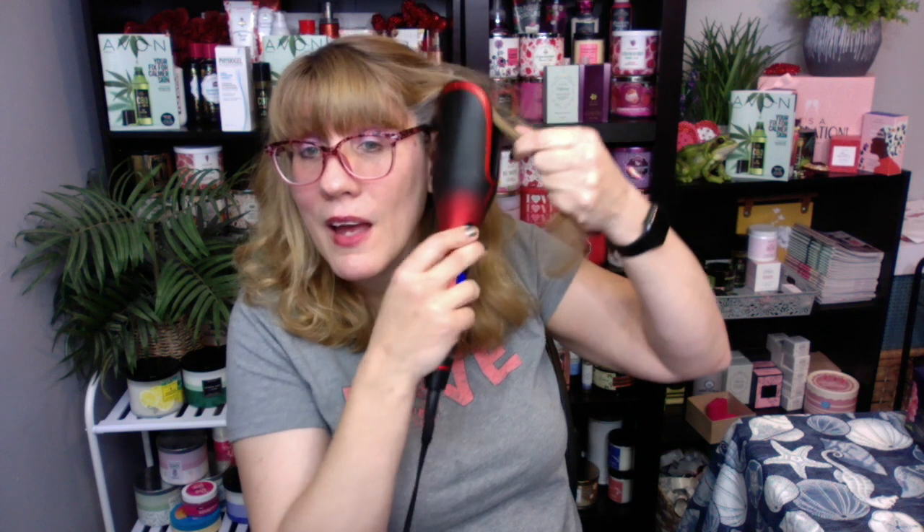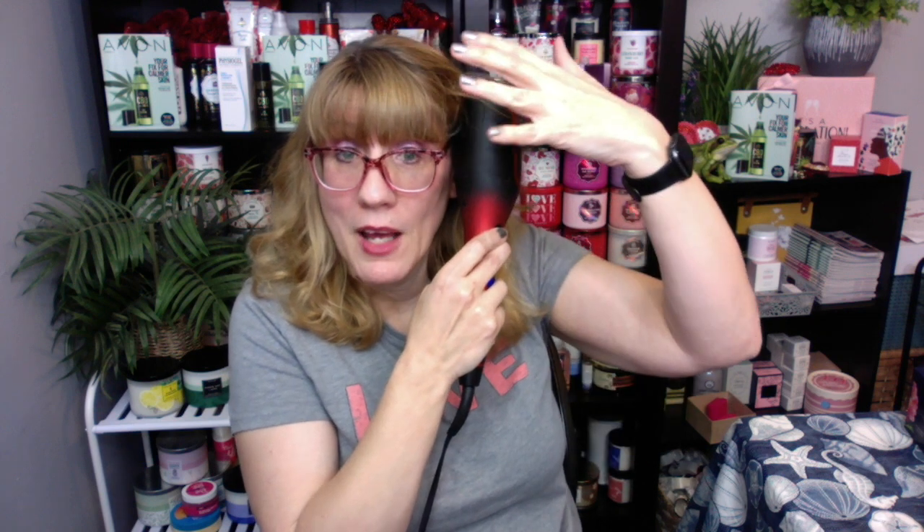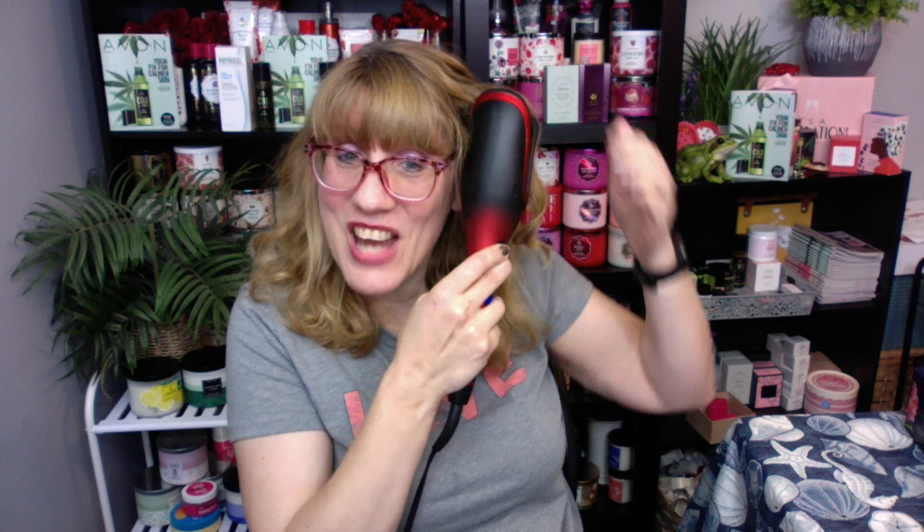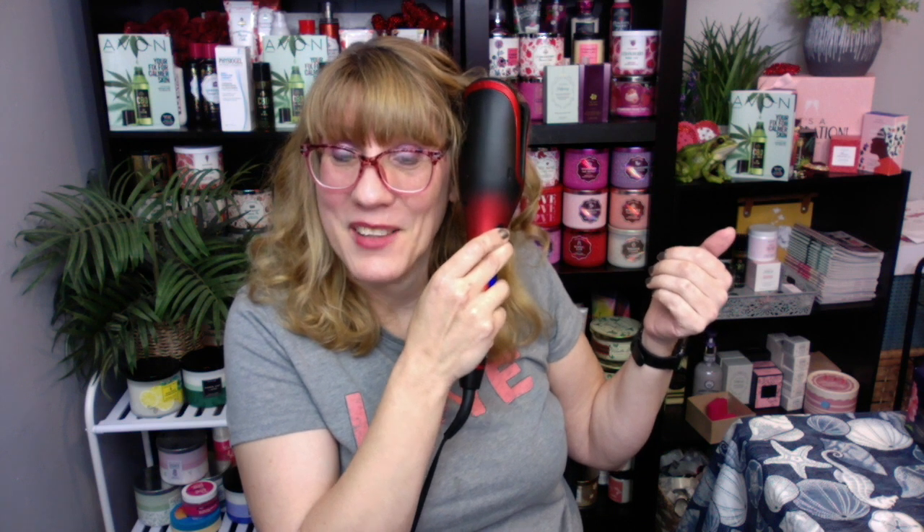I would have loved this back in the 80s. Remember those horrible barrel curlers — the metal ones that we always burned our fingers on? The only difference between now and the 80s, I feel like, is that back then I used so much hairspray I would literally shellac my hair. A tornado could have come by and my hair would have remained in place — it was just like a hard shellac shell. We used so much hairspray. I'm kind of glad that hairspray has gone out of style.